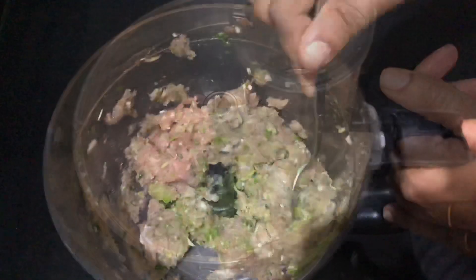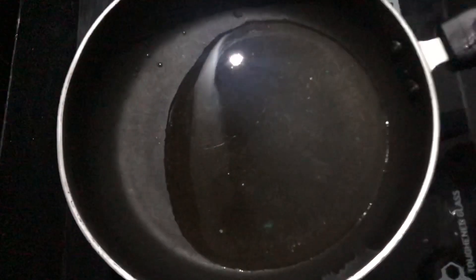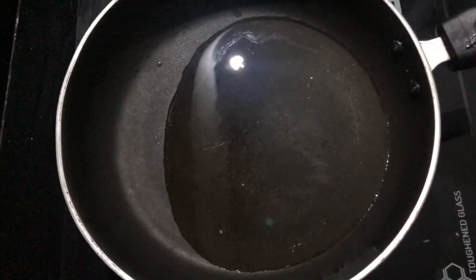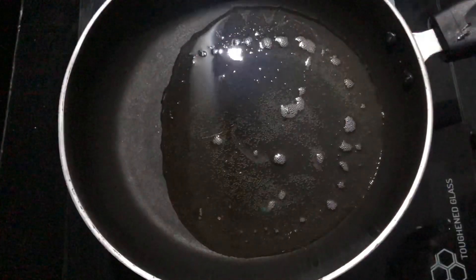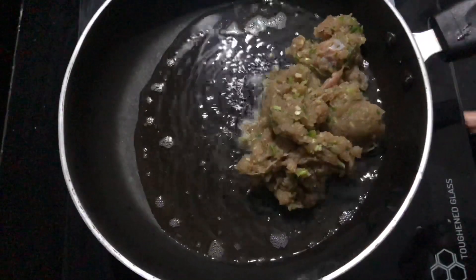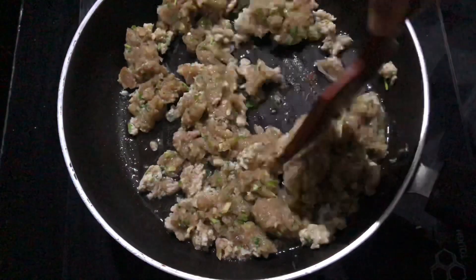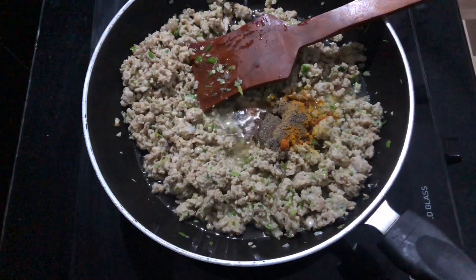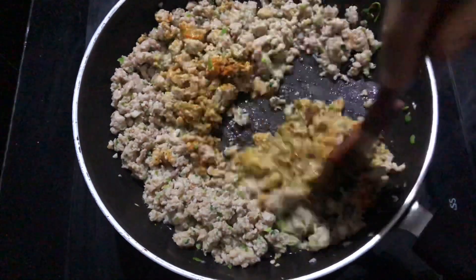It is the best dish. I will mix it with a little bit of consistency and blend the chicken. In the pan, I will add 1 tablespoon of oil to the chicken. I will mix it with rice and cook it. Add 1 teaspoon of salt.